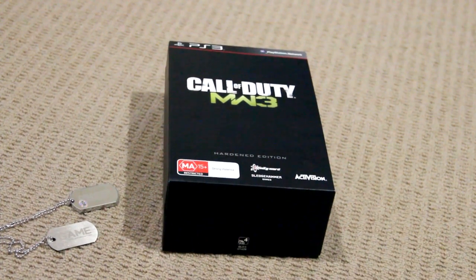Hey guys, what's up? The Grand Unboxer here, and today I've got an unboxing of the PS3 version of Modern Warfare 3, the Hardened Edition.